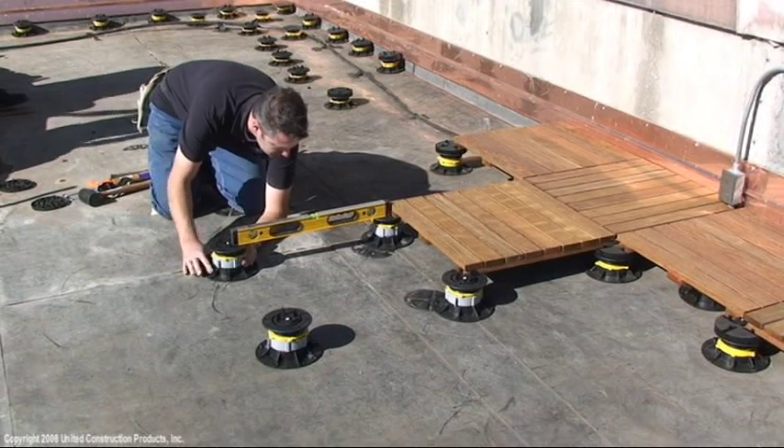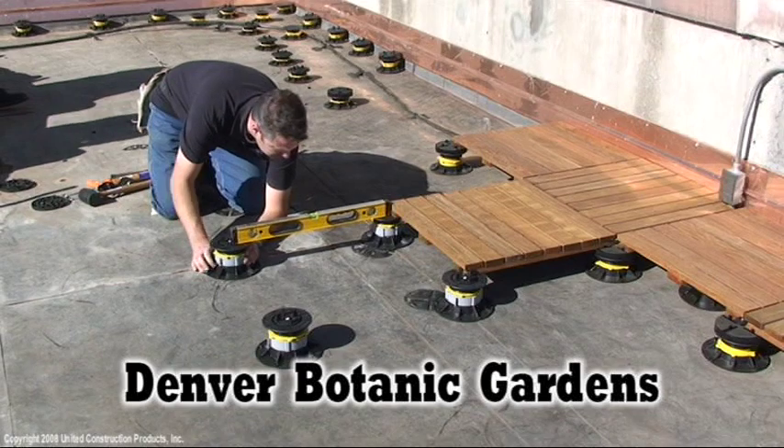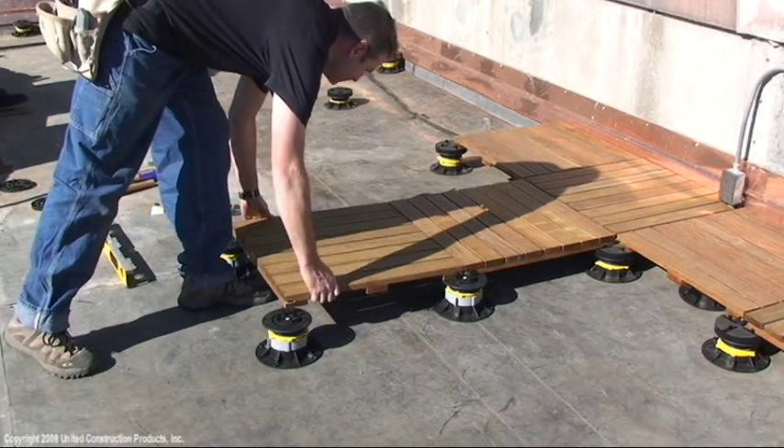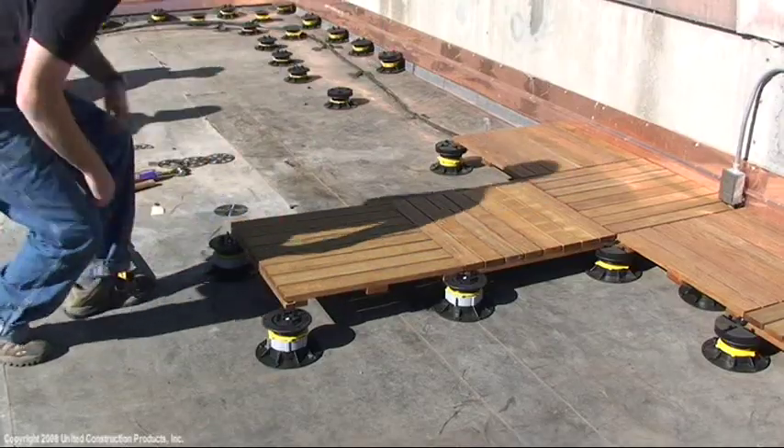The following deck installation is at the Denver Botanic Gardens and utilizes Levelit brand Bison Deck Supports System and Bison Ipe wood tiles.